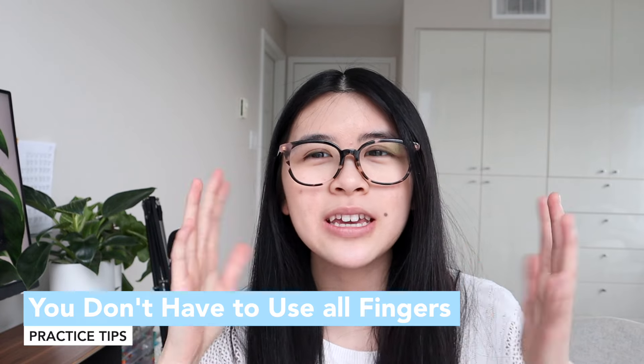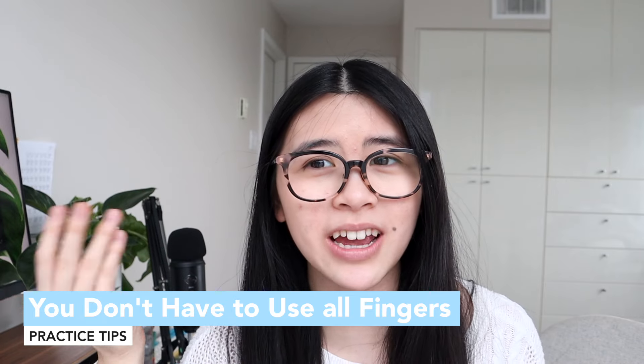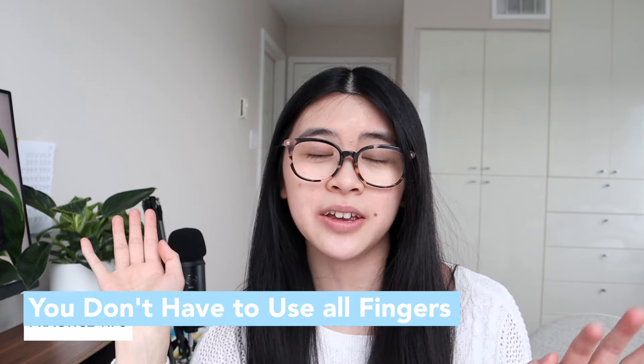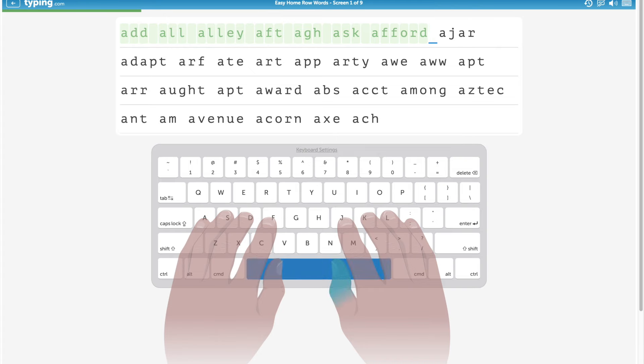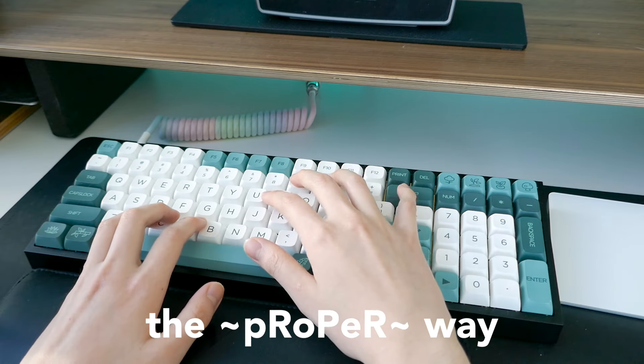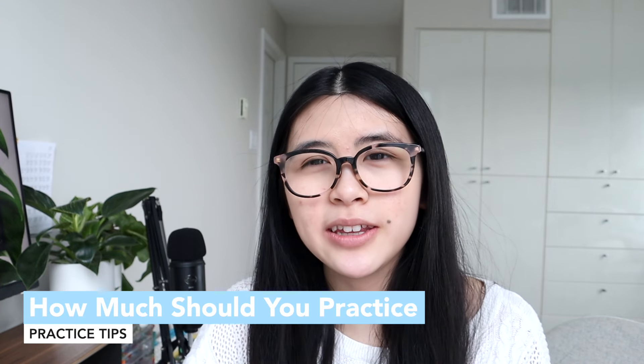Next, you don't have to use all your fingers. You might think you need all 10 fingers to be 100% efficient, but you can definitely be very efficient with only eight or nine. When you learn on typing.com they'll make you use all your fingers, but sometimes just scrap it and do what works for you. I don't use my pinky on my right hand but I use it a lot on my left. Using your pinky is actually hard, and if it's going to make you slower, don't use it.